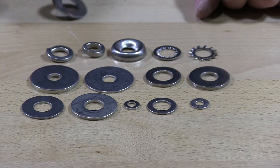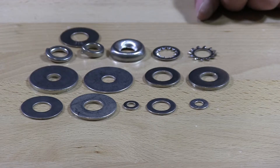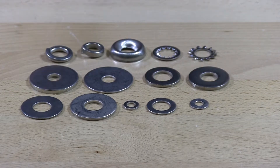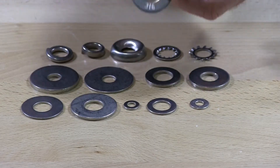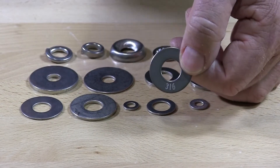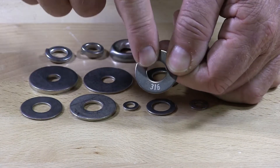And last is a 316 stainless flat washer. How you determine a 316 stainless washer — along with hex cap screws, nuts — everything 316 is going to be marked with a 316 on the product to show you that it's 316.